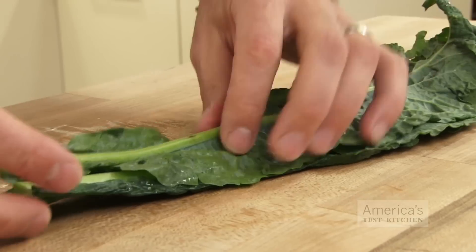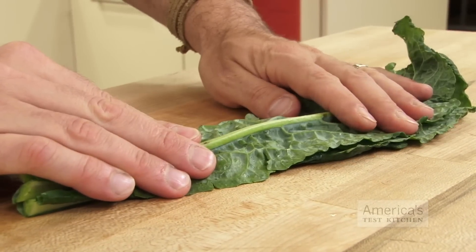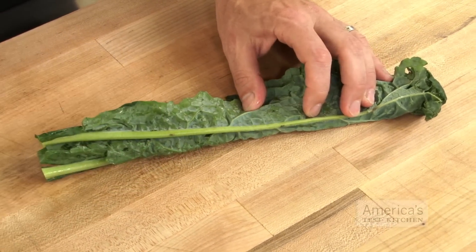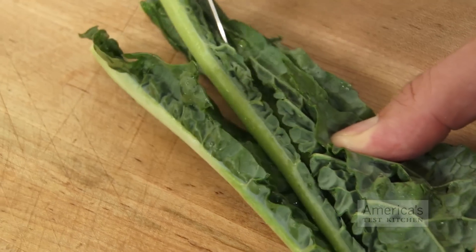Stack three or four leaves on top of each other, large to small, and make sure the central ribs of each one line up. Then fold the stack of greens in half along the central rib. To remove the rib, just draw a knife along the inside where the leaves meet the stems.